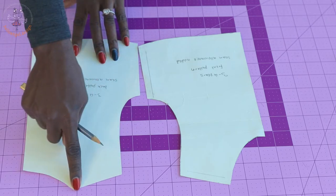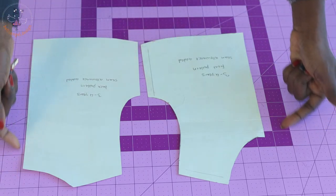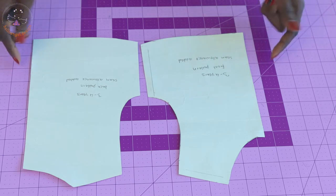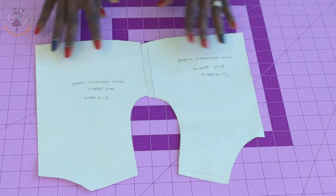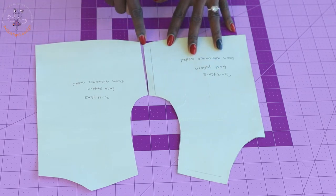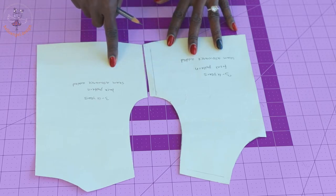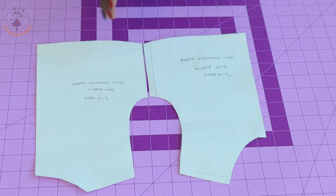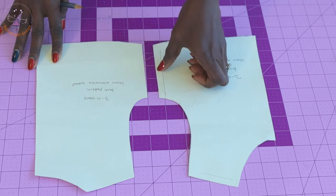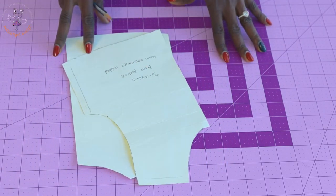Do not add seam allowance at the front pattern paper center because we are going to place it on fold. Once you have done that, go ahead and cut it out. I have added my seam allowance and also added 0.5 inches or 1.3 centimeters at both side seams on the front and back pattern paper. I've also shown in my previous video how you can add more inches at the side seam of your pattern paper. Cut out your pattern paper, then place it on your fabric and cut it out.